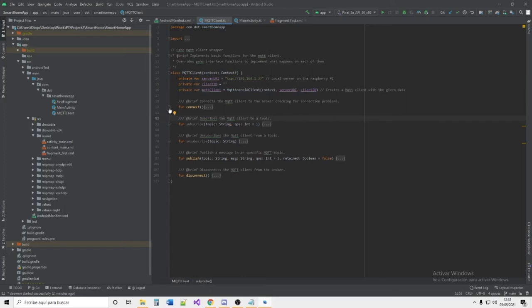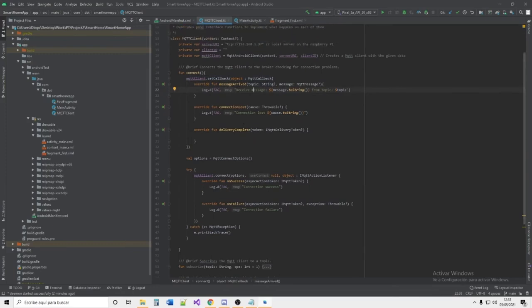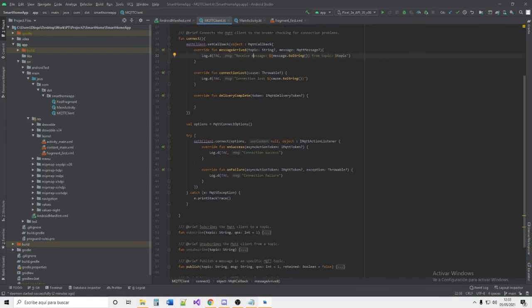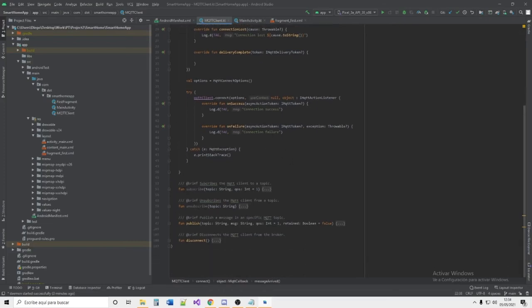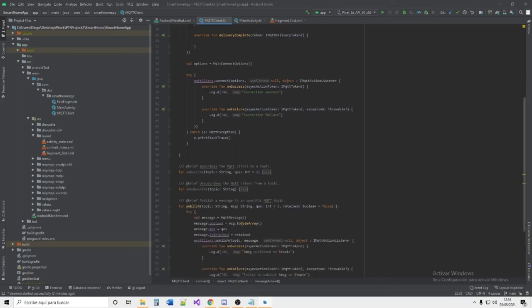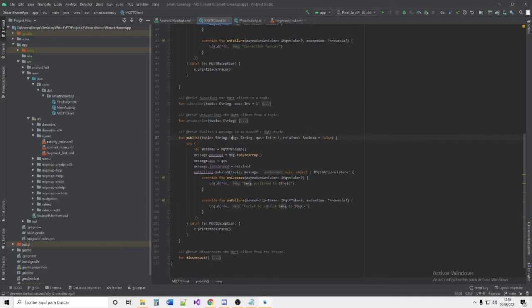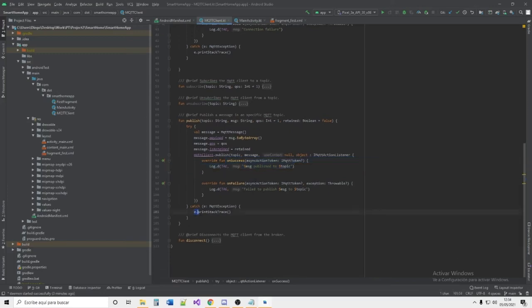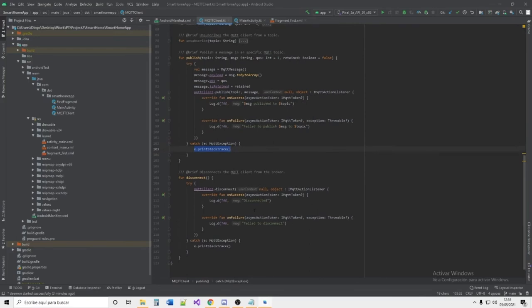We then describe the connection functionality: we set a callback with different handlers — for when a message is received, when the connection is established or lost, and for connection success or failure. We also have subscribe and unsubscribe functions available for future use. The publish function takes a topic and message as parameters and sends the data to the MQTT broker; if successful it is published, otherwise we get an error message. There is also a disconnect function, which works similarly to the connect function.